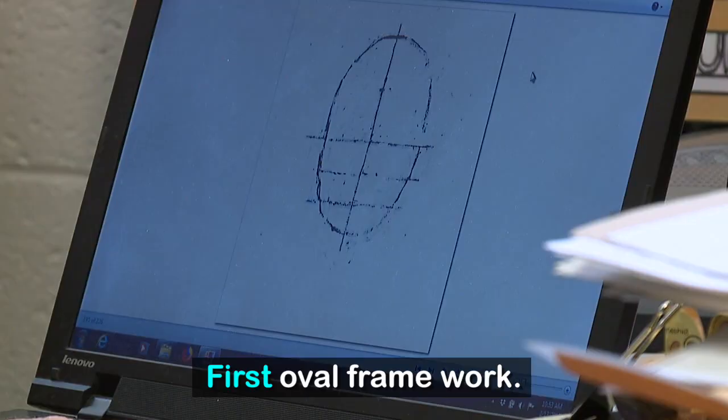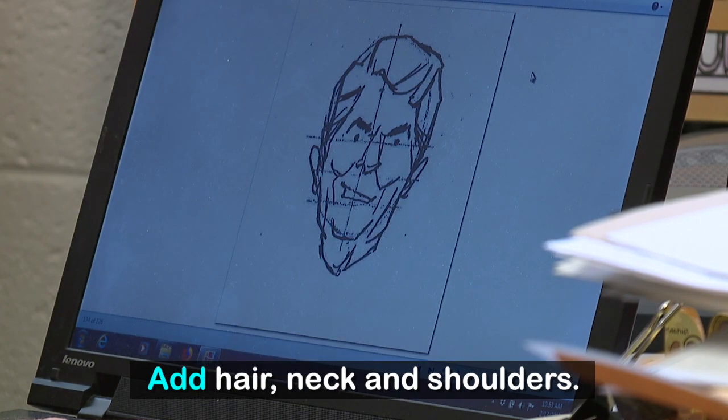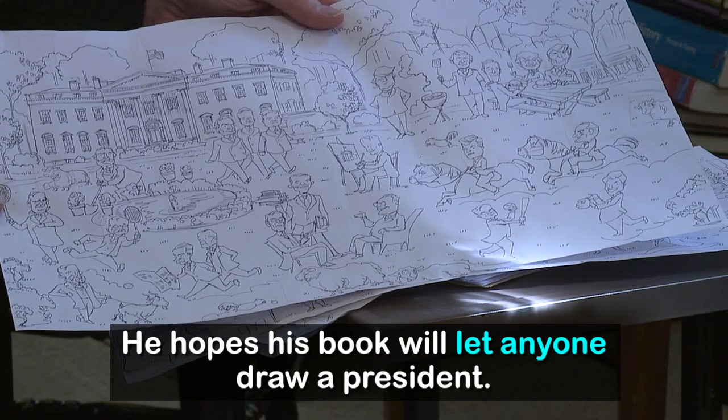The five steps include: first, an oval framework; then the eyes, nose, and mouth; next a general shape of the face; add some hair; and finally a neck and shoulders. It's a simplified style so that everybody from children to grown-ups might have a chance to do it.